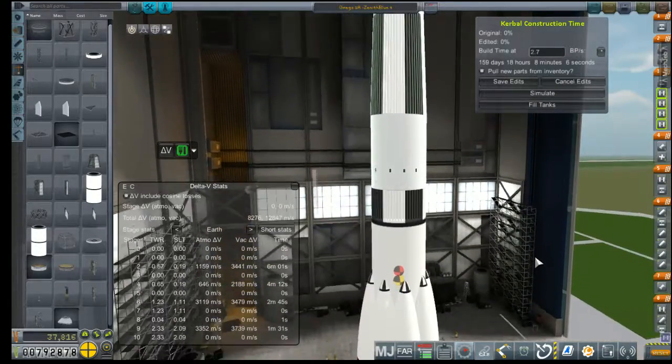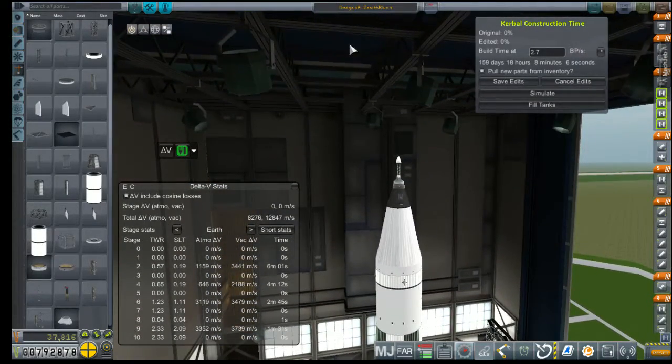It's not too shabby — I think we shaved a couple of feet off our overall height. Still looks nice and uniform. Pretty clean. That height is good enough. The Omega rocket is pretty much unchanged. This is now Zenith Blue 5, which has a build time of 159 days. Save edits.